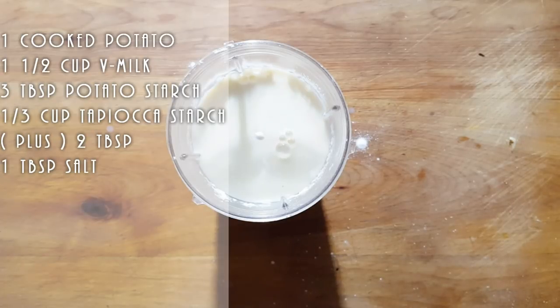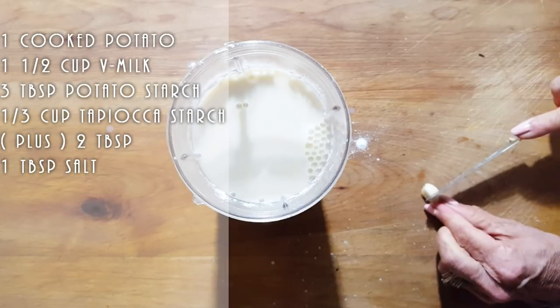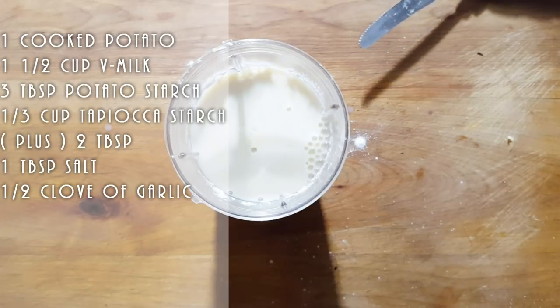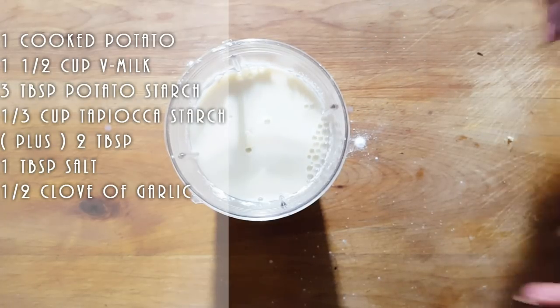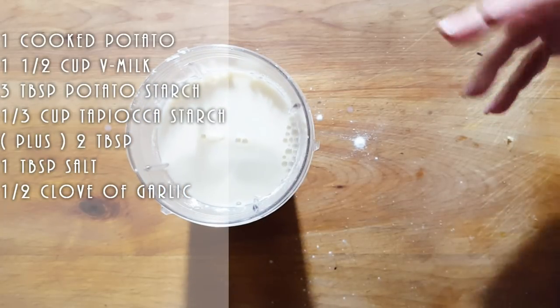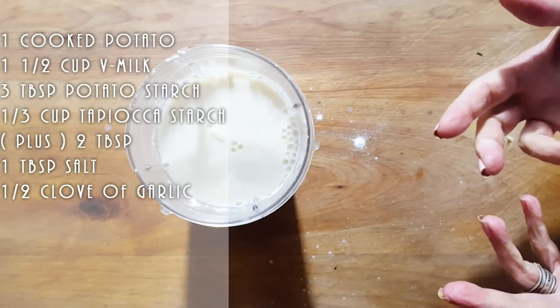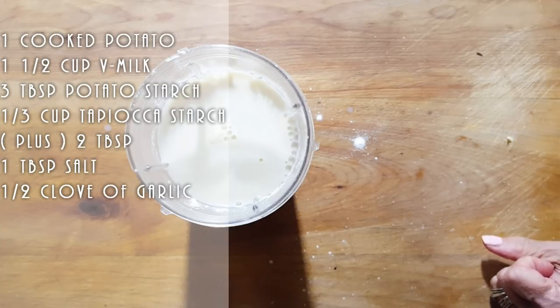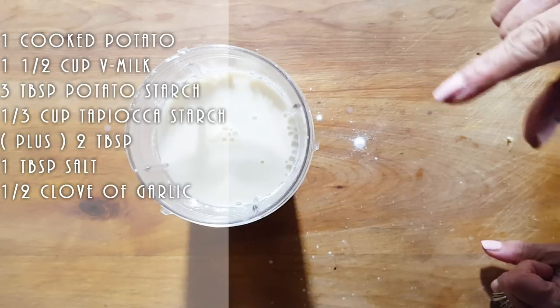Always trying to get it to the best texture and taste I can possibly get it. This is your cheese — if you like it more mild, leave it more mild. We've got a half clove of garlic. We're going to do rejuvelac. Now my rejuvelac is a very old rejuvelac, but if you don't have it, I say leave it out. Maybe put some nutritional yeast to get that cheesy taste. Mine is very stinky — it stinks like cheese. So I'm going to put my rejuvelac in this recipe.